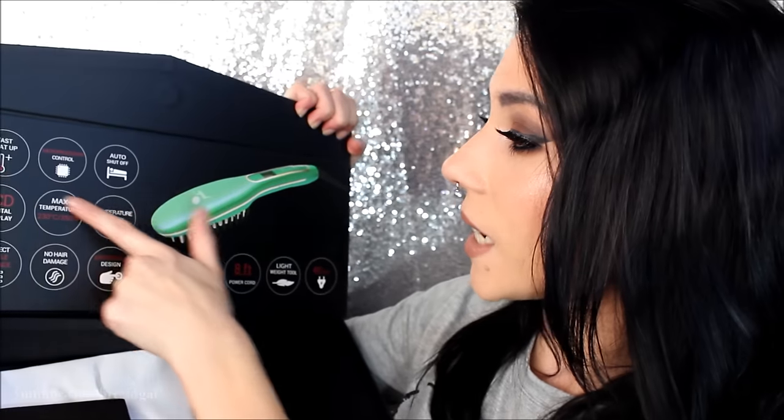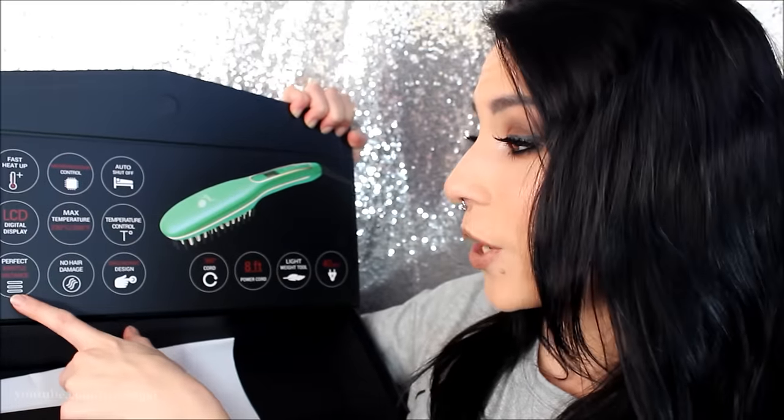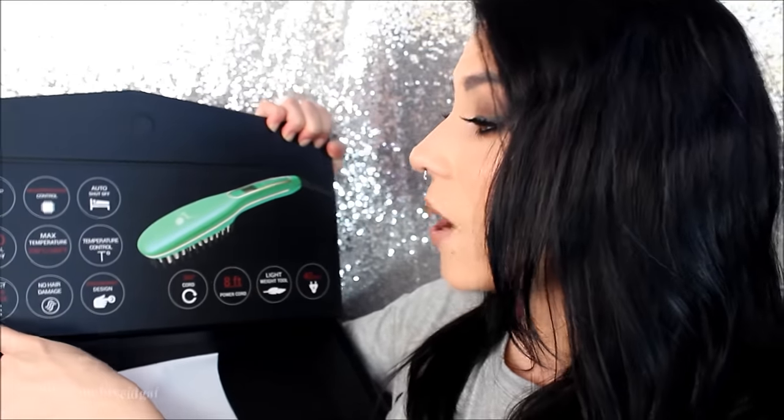It has an auto shut-off, a fast heat up, an LCD digital display, no hair damage, and perfect bristle distance. It also has anti-scald teeth, which is really cool because something like this can be kind of scary — if you're brushing your hair and getting something so hot so close to your scalp, this actually has little bristles so it keeps your scalp away from the hot iron underneath all of the bristles.